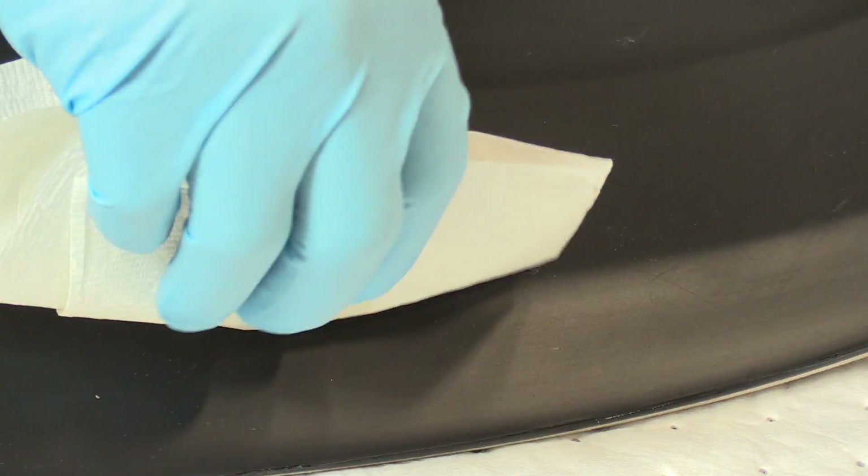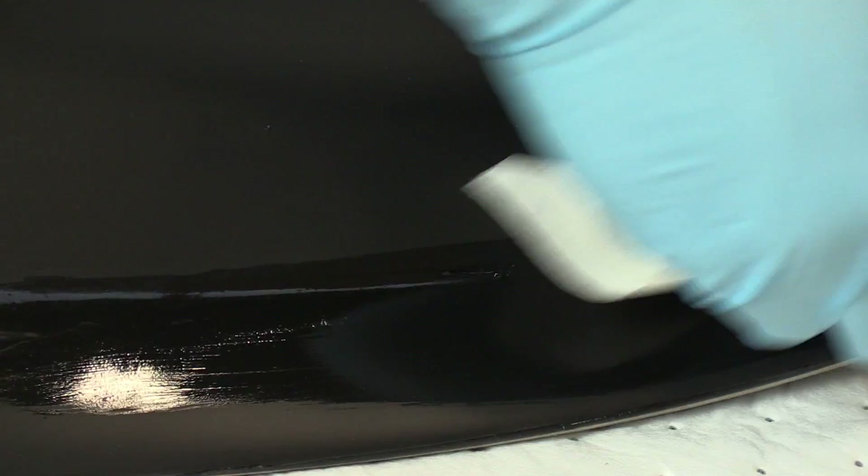We've already kind of cleaned it and prepped the area. So what I'm going to do is just do a quick clean of it. For the poly film, you can only use isopropyl alcohol because anything stronger will basically cause the poly film to come off the fan platform. So you're just going to clean it up and make sure it's nice and clean.